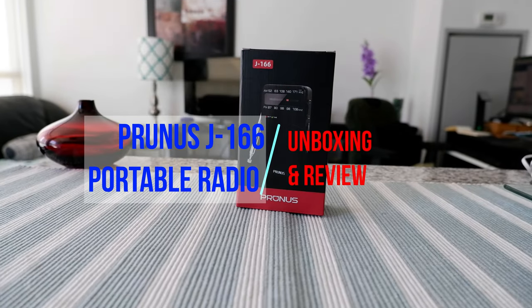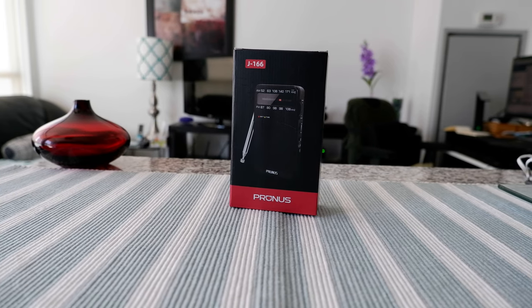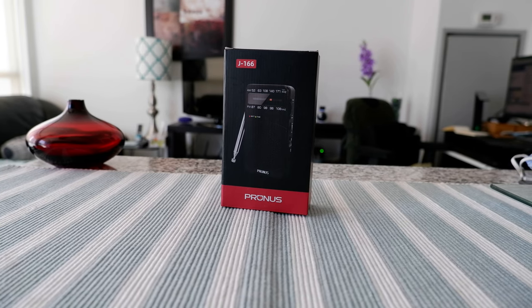Hello everyone, this is Ahmeddan of Ahmeddan.com. Today I'll have another episode of unboxing and review video and I'll be opening a portable pocket radio, the Prunas J166.